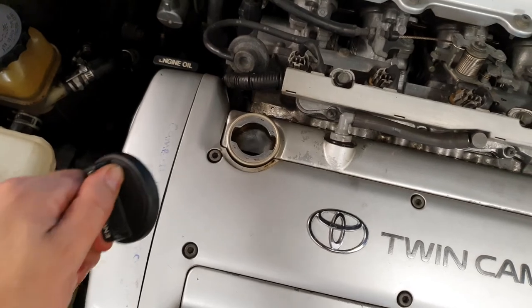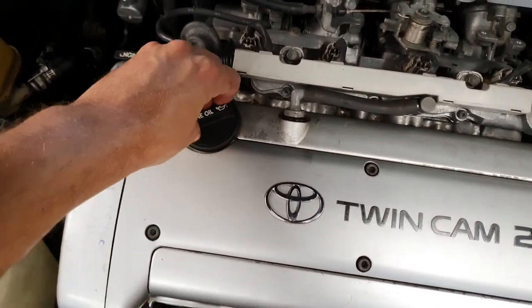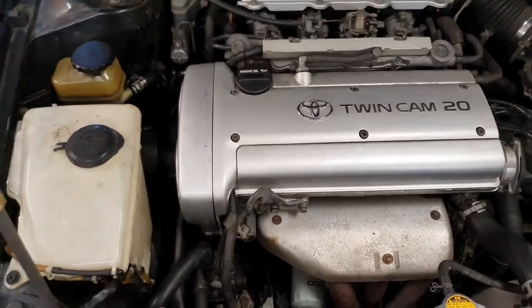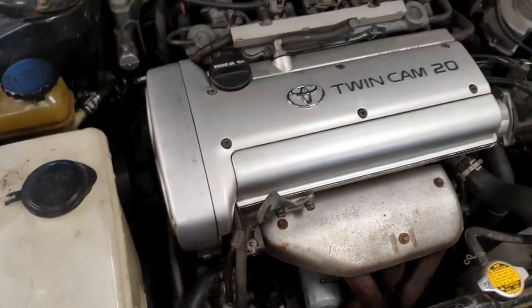Looking nice and clean there - good visual impression when you open it up. When I eventually go to sell it, it'll look clean. All the wiring is back in, covers on, all screwed in.